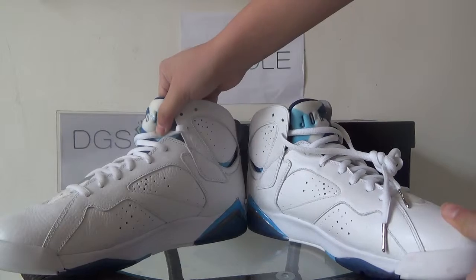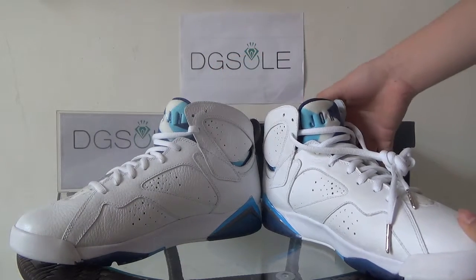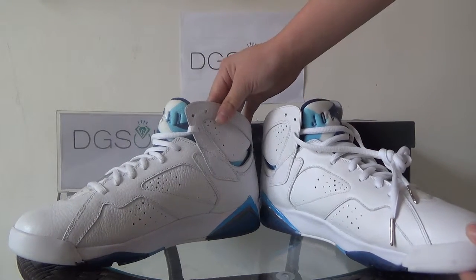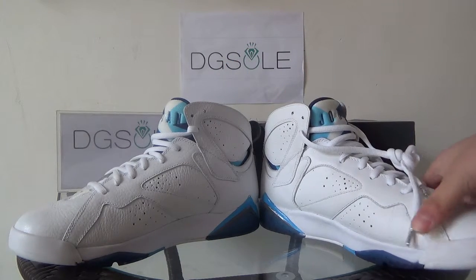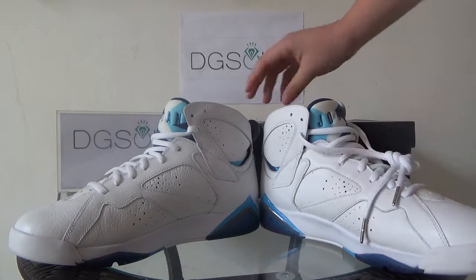Now let's look at this side. It's similar to the other side — also some holes on the top layer leather.